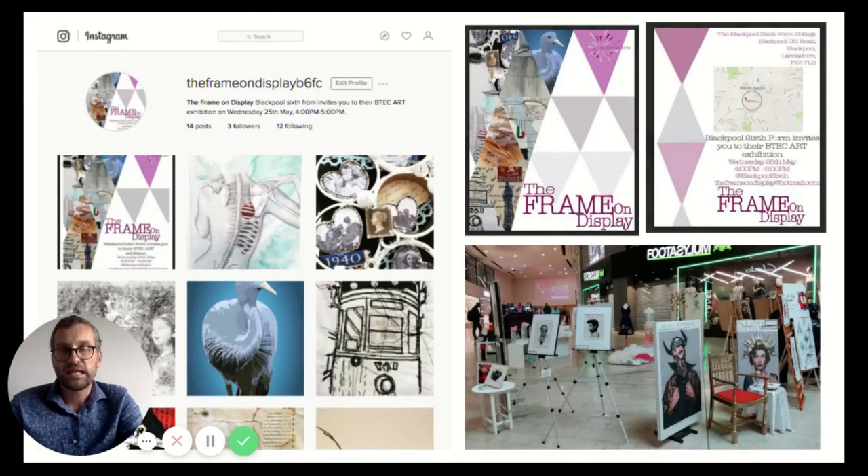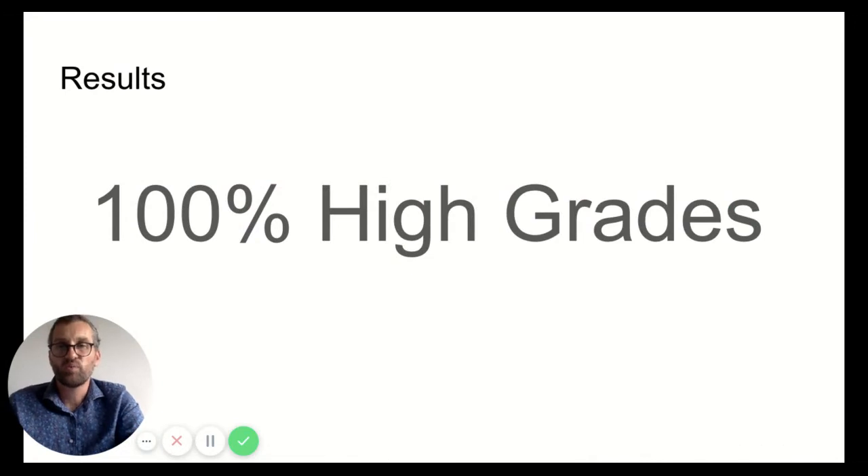This work often culminates in an end-of-year exhibition. We give you the chance to promote your own exhibition as well as a really nice public space to display in — we've been in the Houndsell Shopping Centre Sainsbury's viewing galleries as well as other private galleries over the last few years. We pride ourselves on having 100% high grades over the last three to four years, and in two or three of those years around 90% high grades, which we put down to the individuality and innovation we foster throughout the two years.